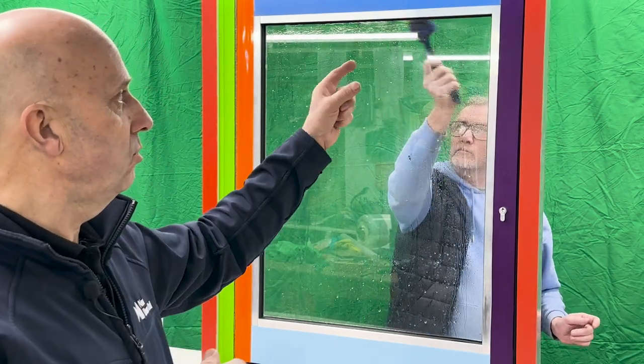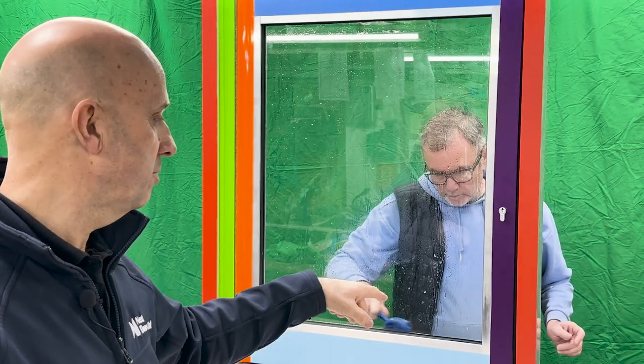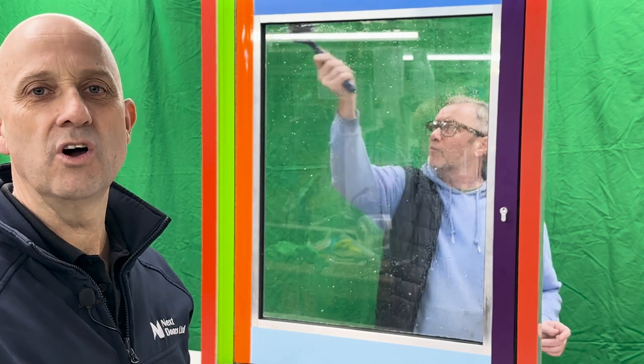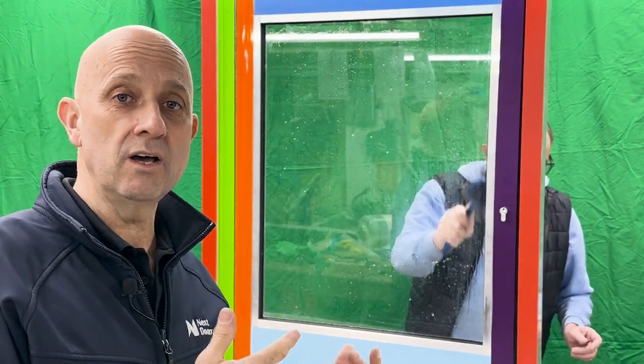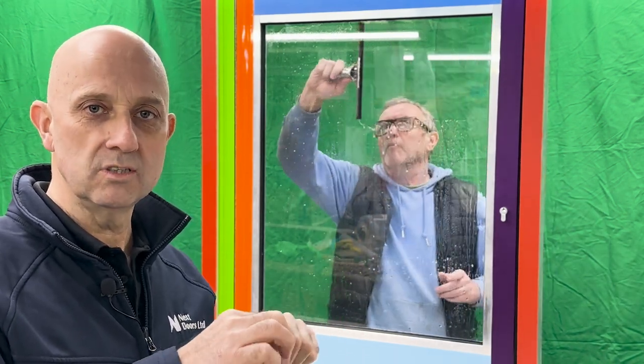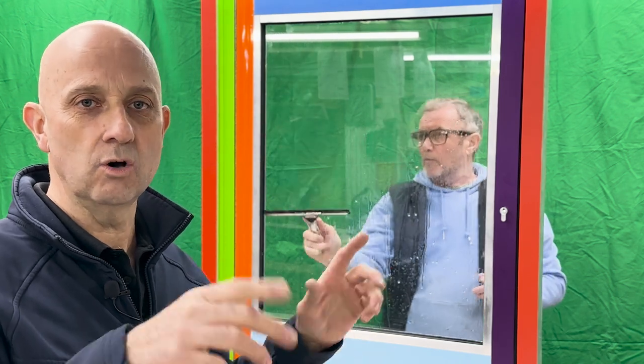We also use a regular washing up brush to scrape the dirt and gunk right out of the corners. If you've got an older window that's in a bad way, some of the older timber windows tend to get a bit more dirty because condensation and mould can congregate right in the corners.